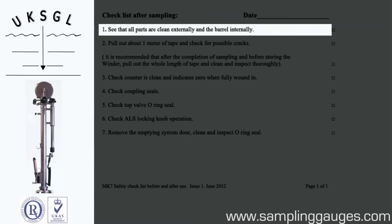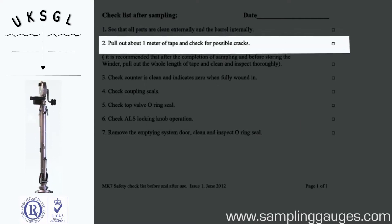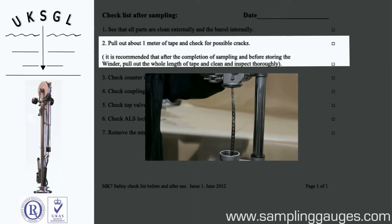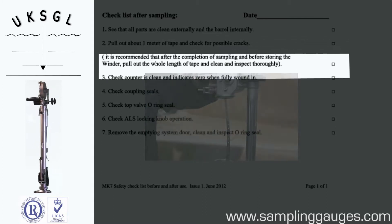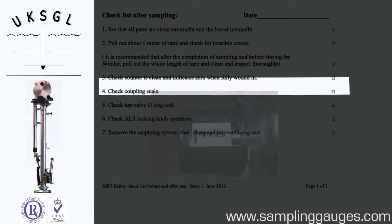Check all parts are clean externally and the barrel internally. Pull out the whole length of tape and clean and inspect thoroughly. Check the counter indicates zero when fully wound in. Check the coupling seals.